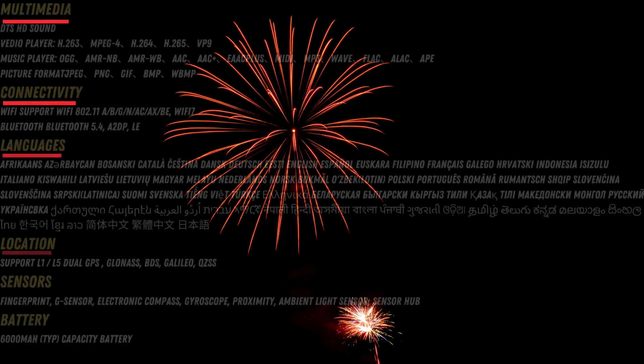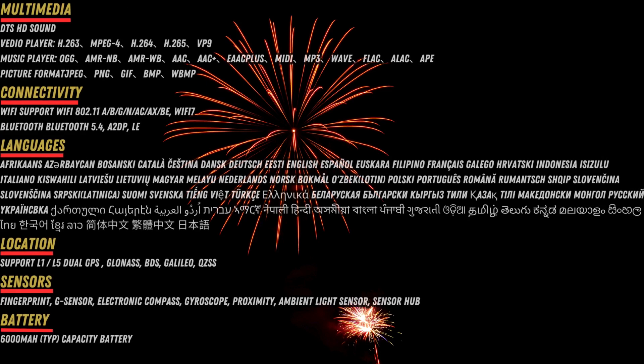Multimedia: DTS HD Sound. Video player supports H.263, MPEG-4, H.264, H.265, VP9. Music player supports Ogg, AMR, WMA, AAC, AAC+, EAC+, MIDI, MP3, WAV, FLAC, ALAC. Picture formats: JPEG, PNG, GIF, BMP, WBMP.